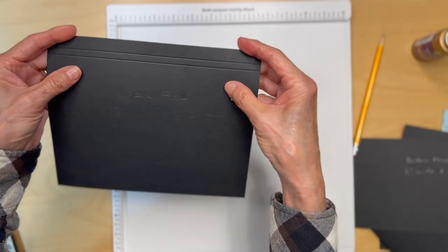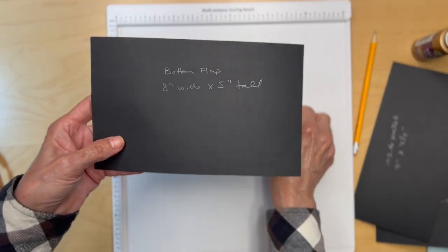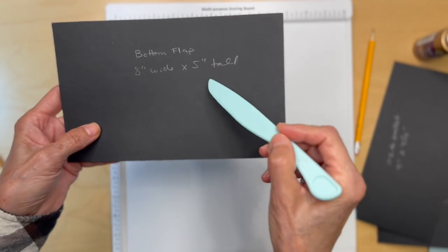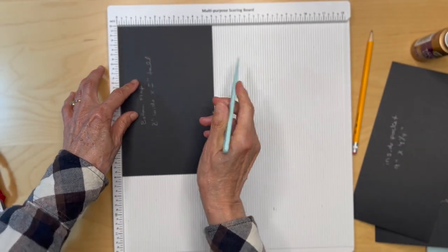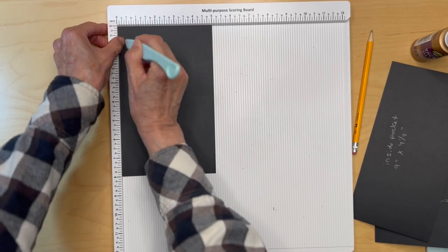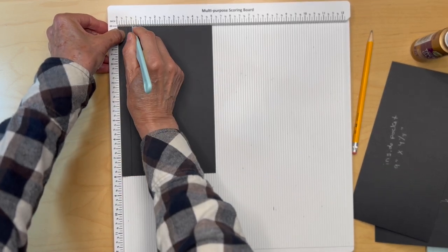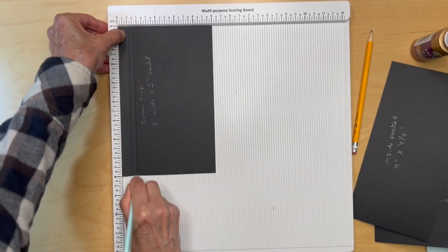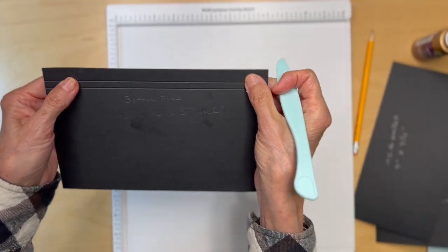For the bottom flap, cut a piece eight inches wide by five inches tall. Put it in the scoreboard with the five inch side up, then score at a half an inch and three quarters of an inch. Again we're making a quarter inch gusset, so fold and burnish those.